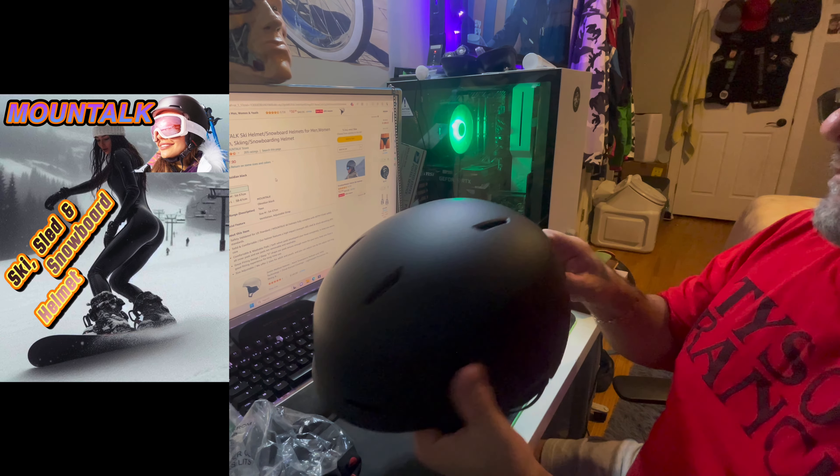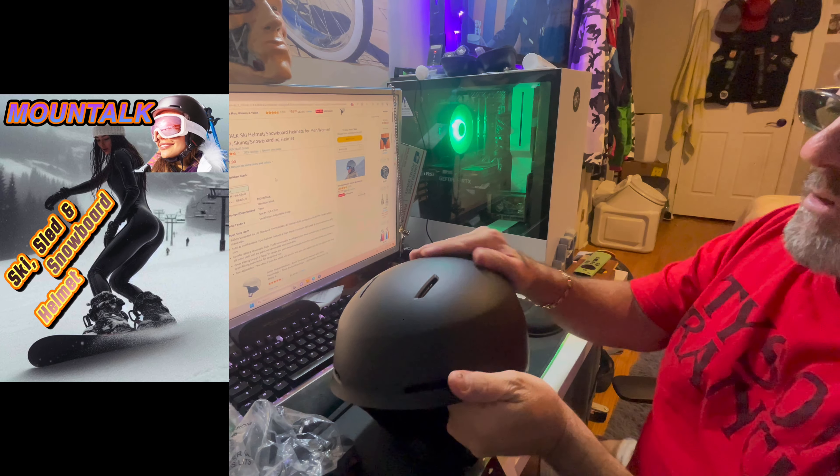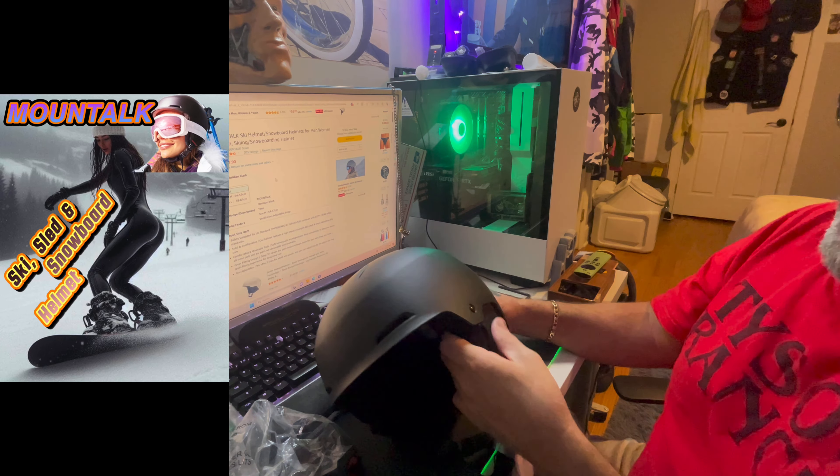I don't think we're going to get snow the rest of this year to go skiing, but maybe next year I'll test this out. It's a really nice helmet, and I like their bicycle helmet as well.